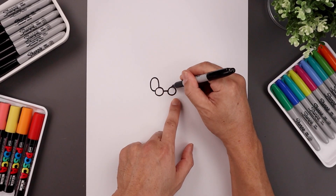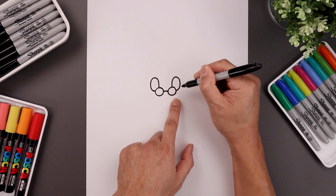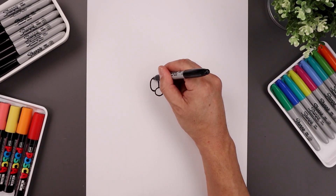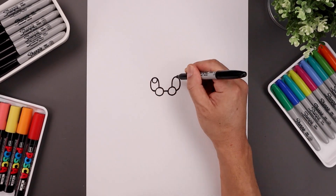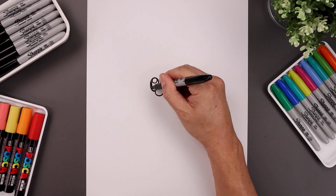Let's do the same thing on the right. Starting from the top, going up, come around, and then in. Let's add two small highlight circles along the top of each eye, and then we'll fill the bottom in black.